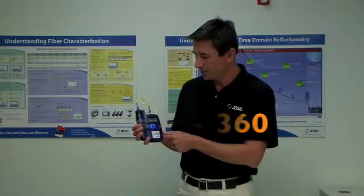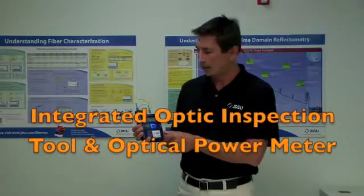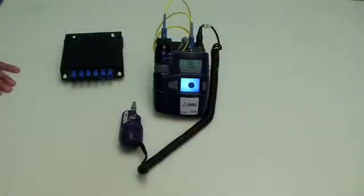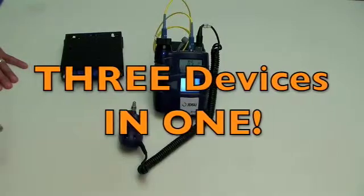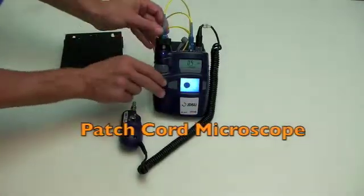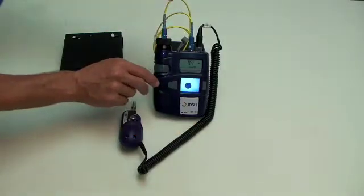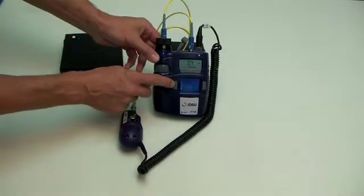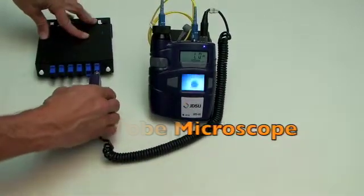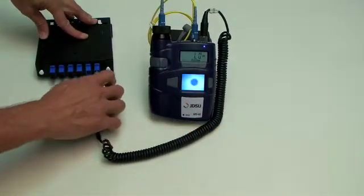This is the JDSU HP360. It's an integrated optical inspection tool and optical power meter. This version has three test devices integrated into one. We have a patch cord inspection microscope that enables us to view the end face of our test lead. We also have a probe microscope, which allows us to view the end face of the connector behind the optical bulkhead.